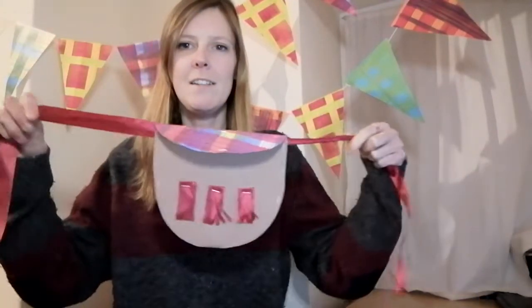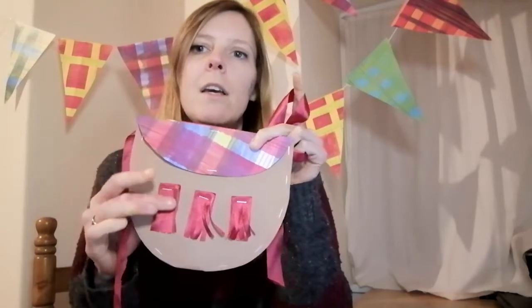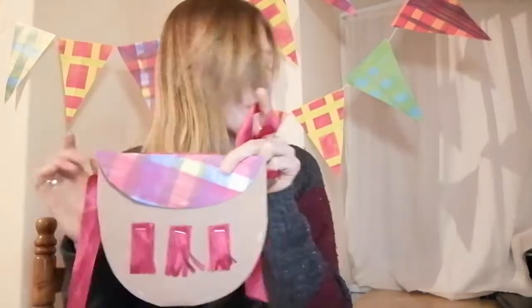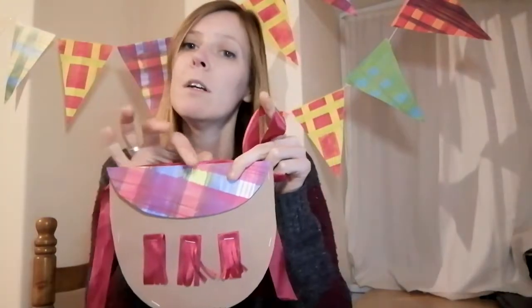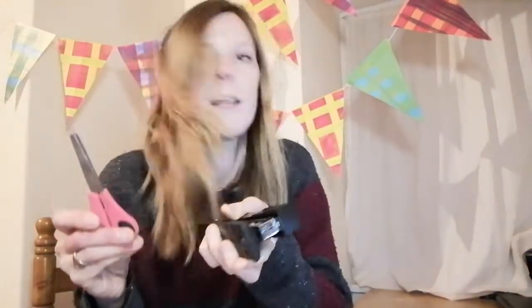You did hear me right — a sporran out of paper. It is possible. Here is my little sporran. It uses some of the paper that we made in the last activity, your tartan paper, some ribbon, and a stapler and scissors. That's it. So let me show you how to go about it.